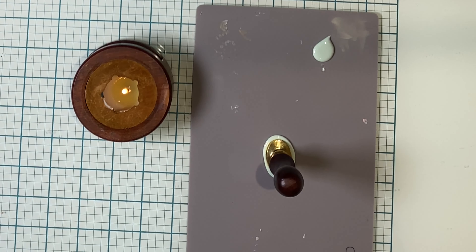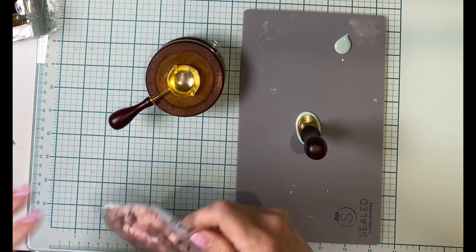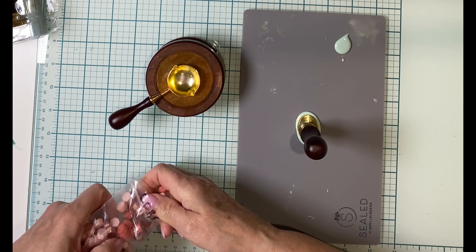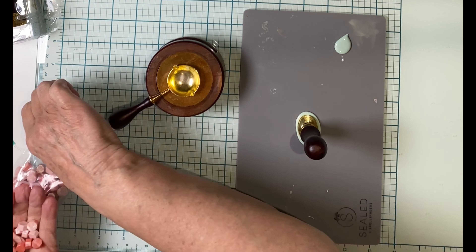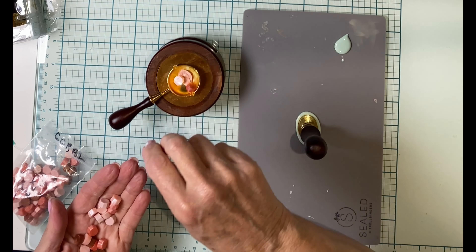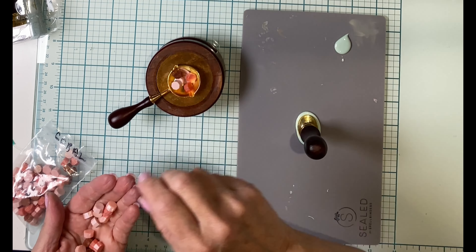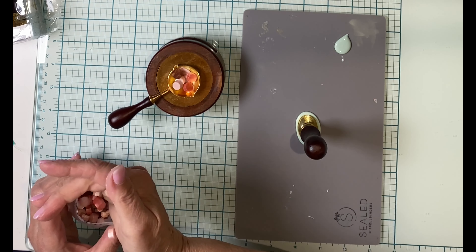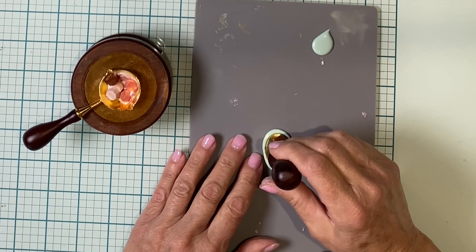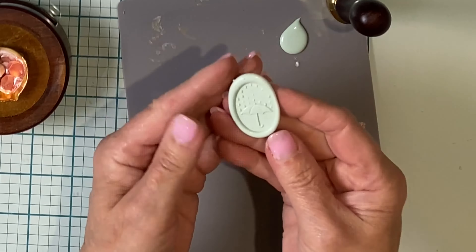While the spoon is still warm I give it a wipe with some paper towel to remove the residue. I'm waiting for my wax to harden before I remove the seal, so in the meantime I'm going to start melting my wax for my second seal. Once the wax is set, I pop off the seal and I'm happier with this result.